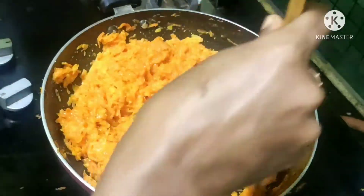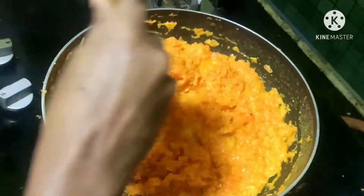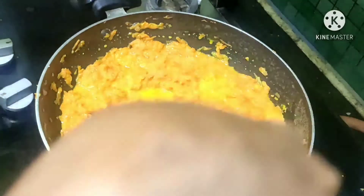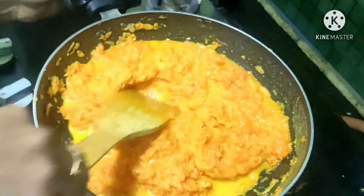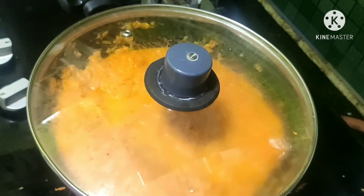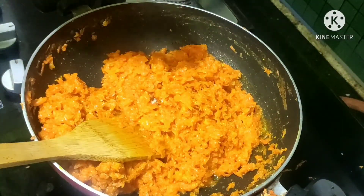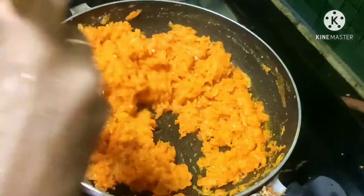Add 1 to 2 cups of sugar depending on your taste. If you want to cook this sweet, the taste is perfect. Now add a half-portion of cardamom and mix it well.